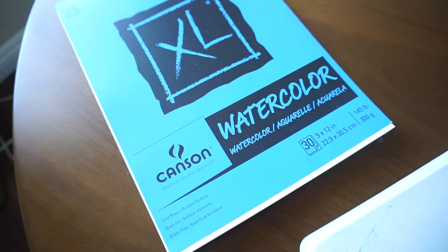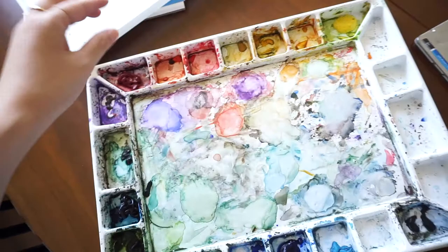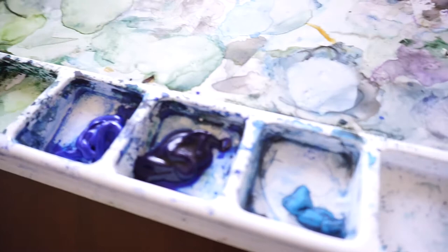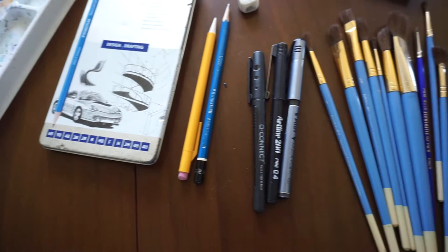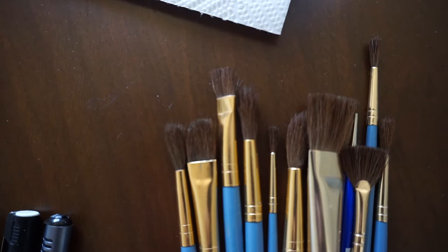You'll need watercolor paper — mine is 9 by 12 but you can get something bigger. Here's my watercolor palette; I've had it for years and I'll try to find something similar on Amazon and link it below. You'll also need a pencil — I'm using a 4H pencil so it's really light on the paper — a good eraser, black felt tip pens, watercolor paint brushes with different tips, water, and paper towel.